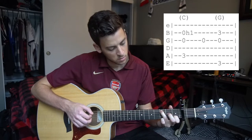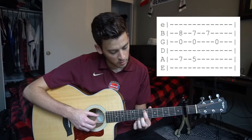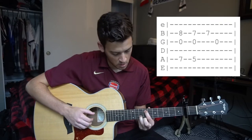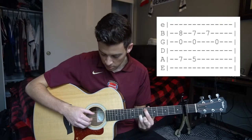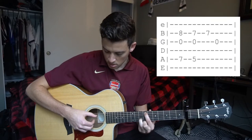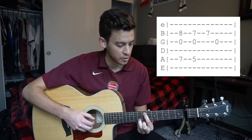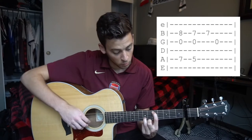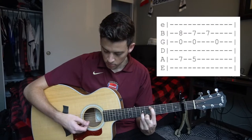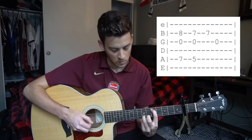From there we're going to slide all the way up to our seventh fret with our index finger, and put our ring finger on the eighth fret of that B string. We pick the same three strings — G and B with index and middle finger, and the A string with your thumb. As soon as you pick those three, slide down to the fifth fret with your index, and your ring finger will be on the seventh fret of the B string. Then pick your B and your G.